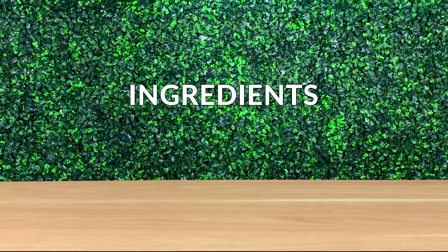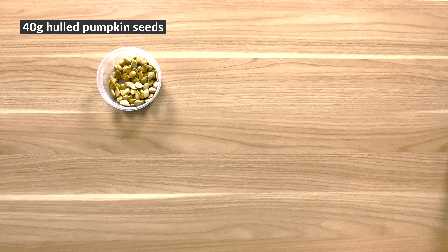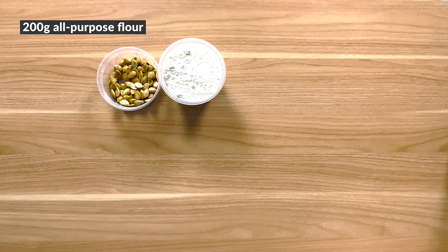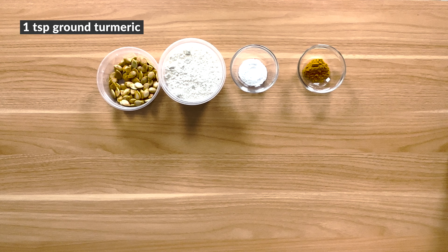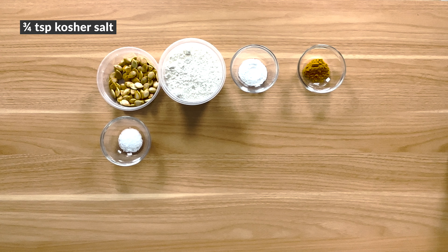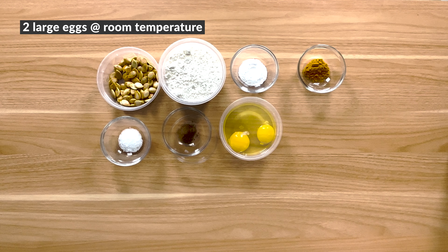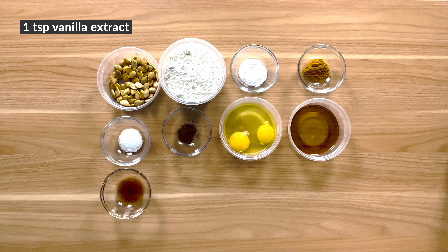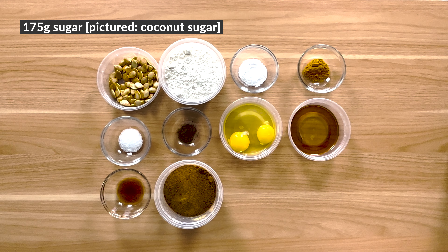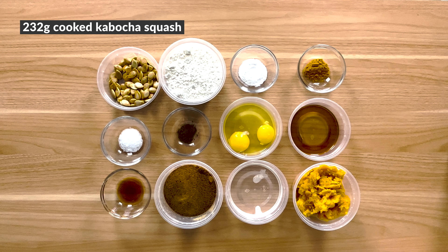Here's all the ingredients for the cake: coconut oil for the pan, 40 grams hulled pumpkin seeds, 200 grams all-purpose flour, 6 grams baking powder, 1 teaspoon ground turmeric, 3/4 teaspoon kosher salt, 1/2 teaspoon garam masala, 2 large eggs at room temperature, 35 grams maple syrup, 1 teaspoon vanilla extract, 175 grams sugar, 110 grams liquefied coconut oil, and 232 grams cooked kabocha squash.